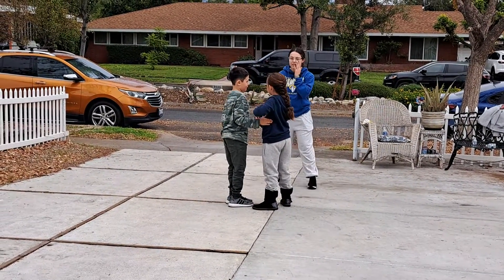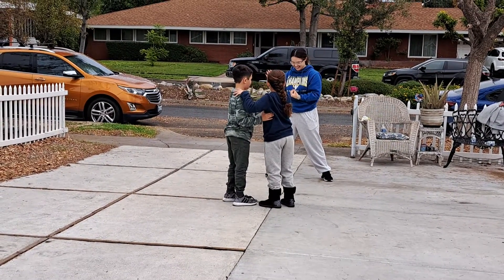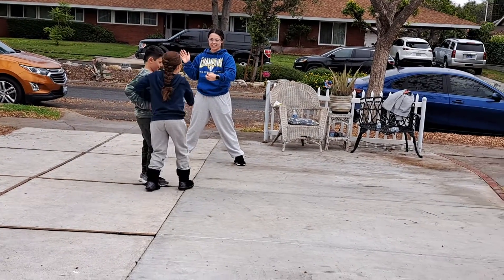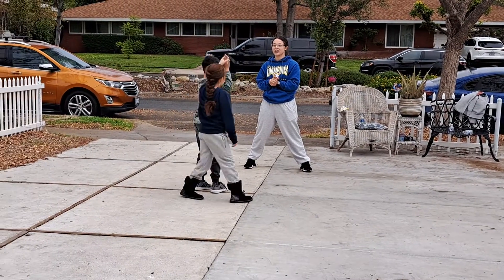Good. One more time. Five, six. Go. One, two, three, turn to the back. Face the front, walk around. And then grab.